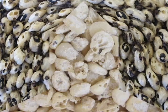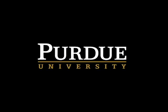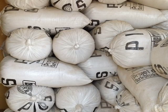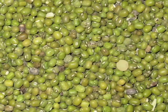The effective storage of grains has always been a major challenge for smallholder farmers over the years. This is why Purdue University has developed a simple, chemical-free hermetic technology called the PICS Bag for storing all types of grains, including maize, cowpea, rice, beans, groundnuts, among several others.